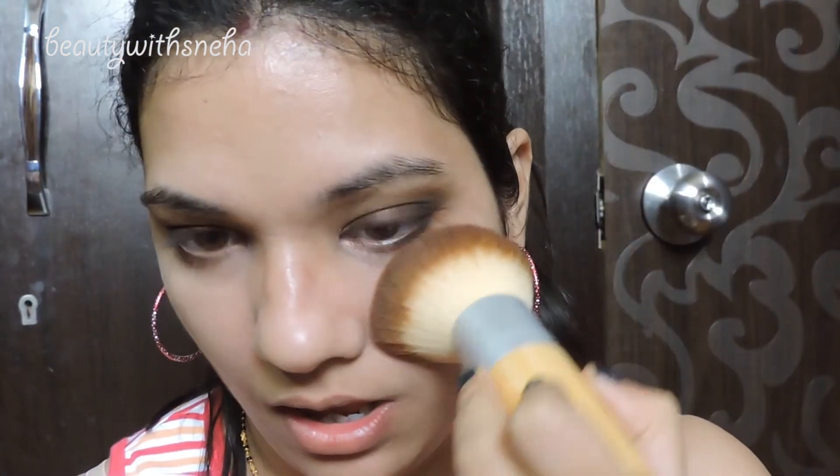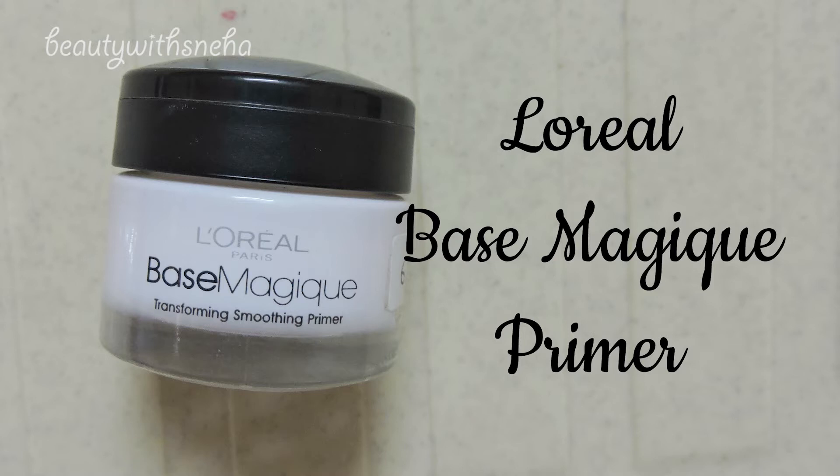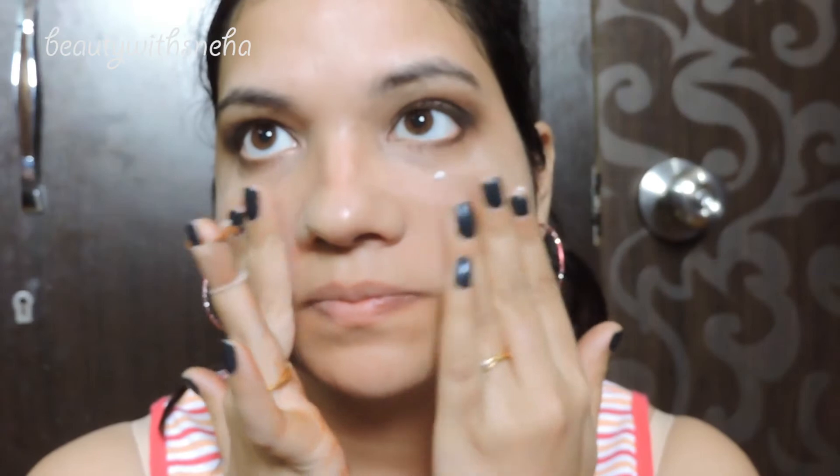Now I will dust off any excess fallouts and I will be coming back to the eyes once the base is done. For the base I am using this L'Oreal primer. All the links and details of the products will be mentioned in the bottom bar below for you guys.